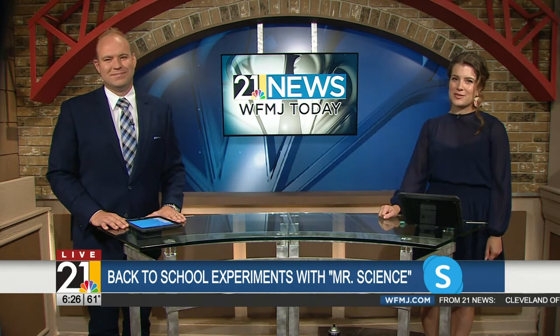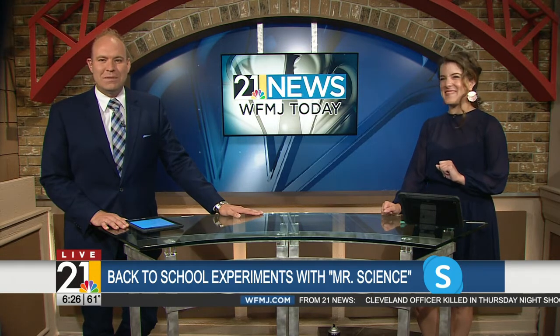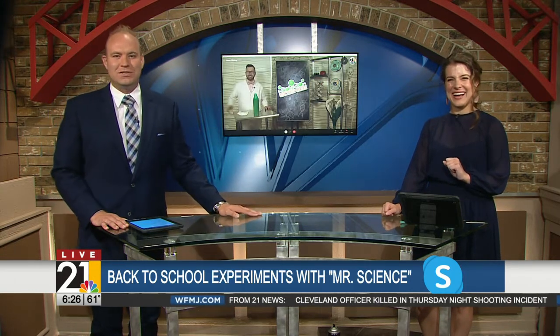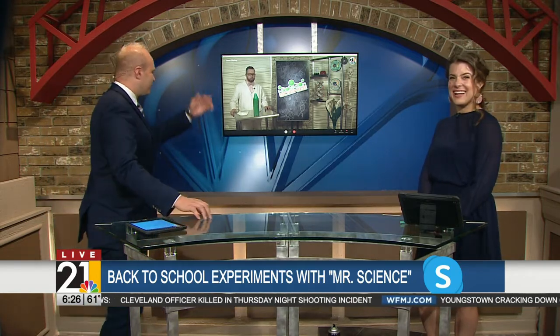There's a man out there who dazzles us with a dose of science every single time he makes an appearance. So we're very glad to have Mr. Science, Jason Lindsay, back with us this morning live on Skype. He's doing a little back-to-school science for us this morning. Good morning, my friend.